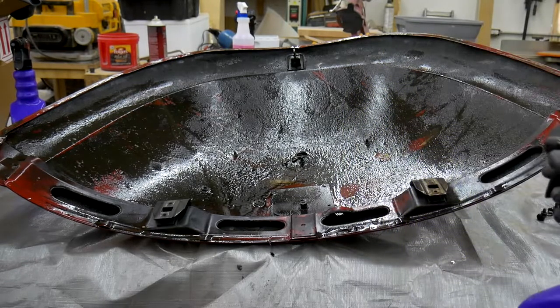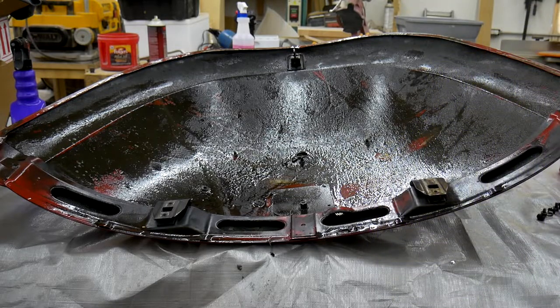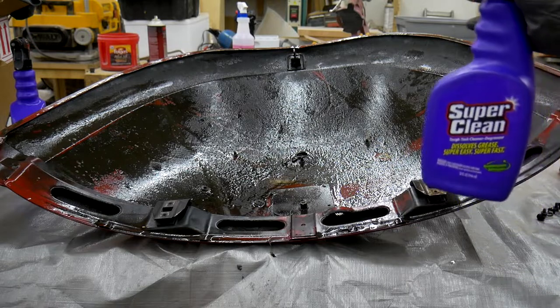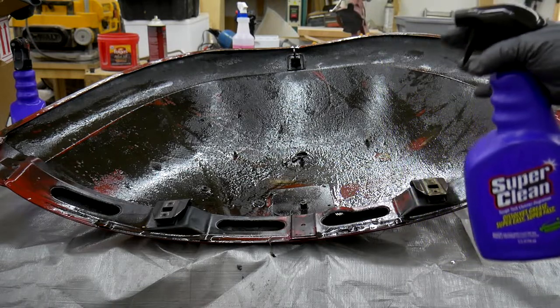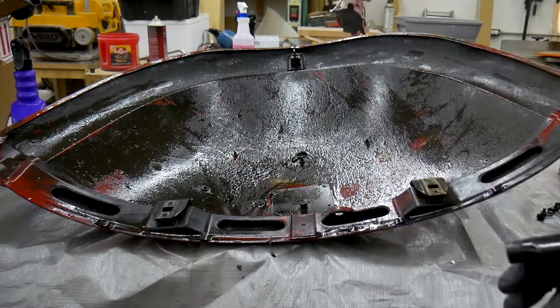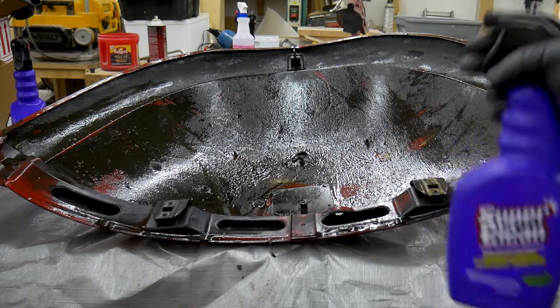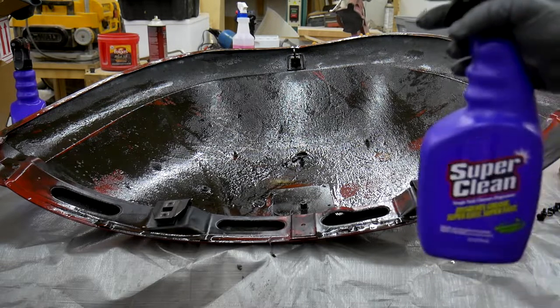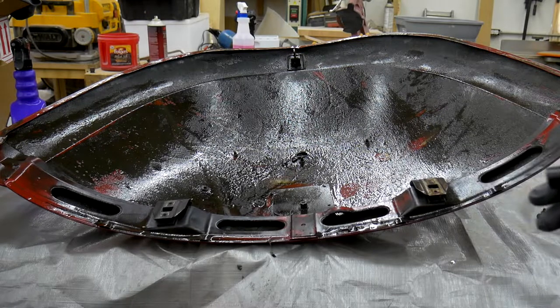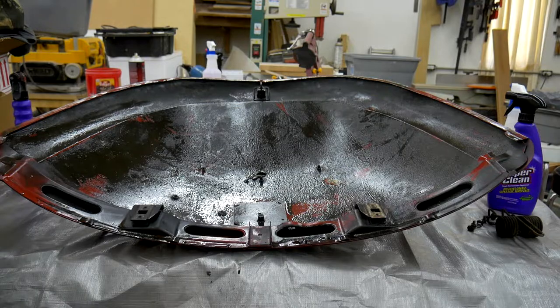I'm going to let it soak for about 10 minutes, but I can already see it soaking into the grease and starting to make the oil and grease fall away. I'm already starting to see more and more of the paint underneath the filth. After soaking, I'll take a look and see how hard it is to get this dirt off the deck lid. Okay, it's time for cleanup — let's see how everything looks.